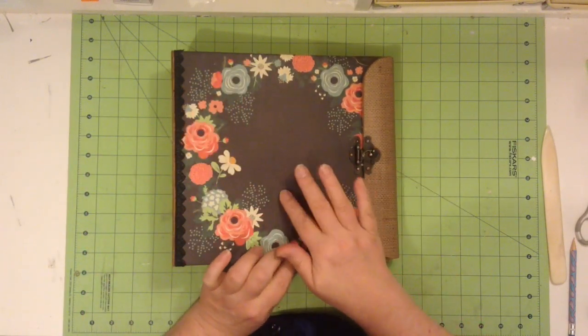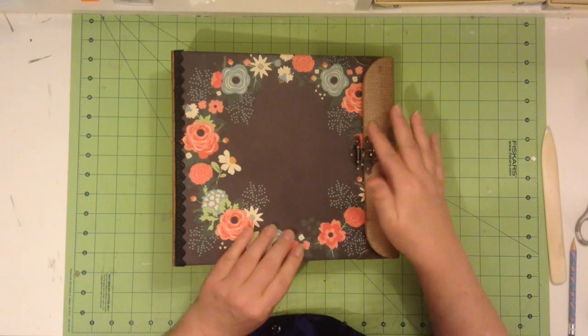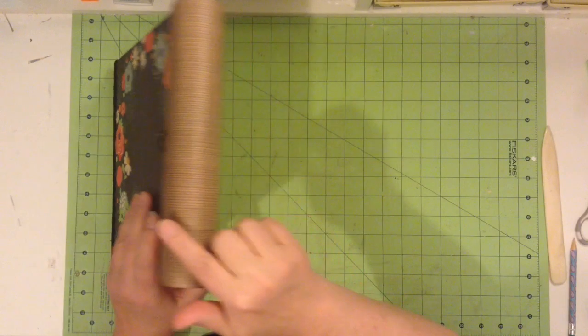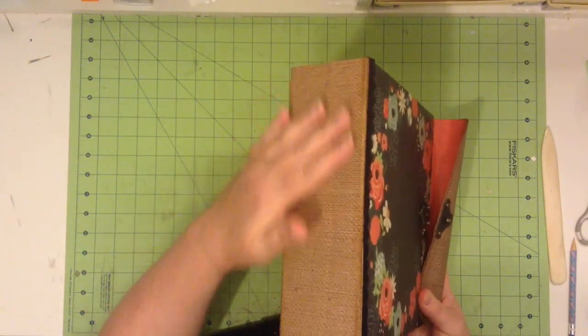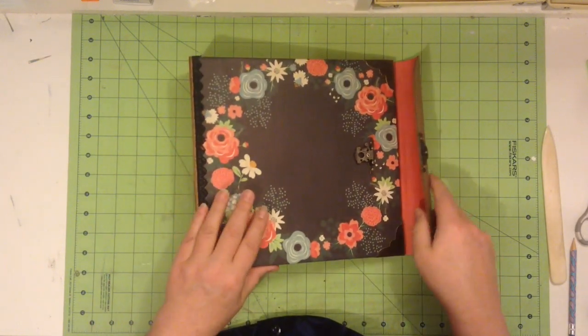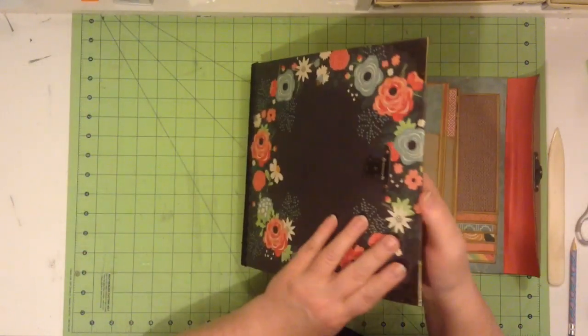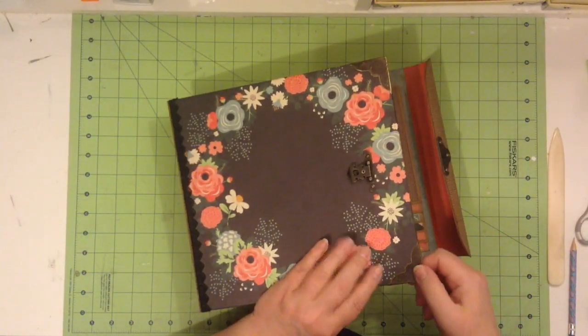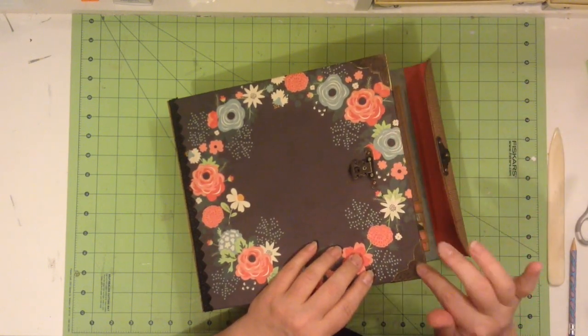This front piece here is from the Fancy Pants Burlap and Bouquet, and so is this closure flap here and the spine of the album. That burlap is also from Fancy Pants. I also have metal corners here, and those are also from Butterbee Scraps.